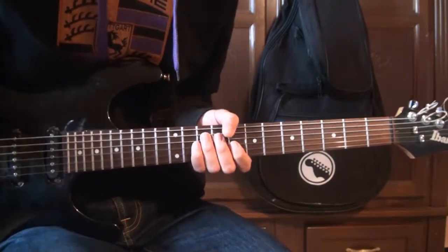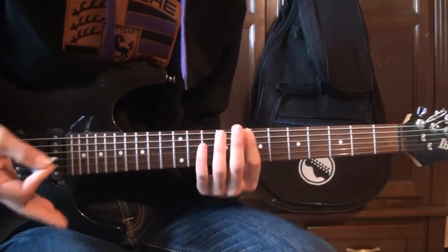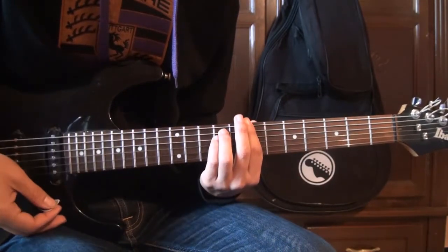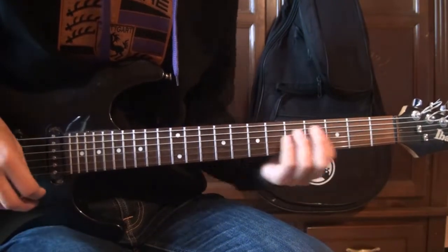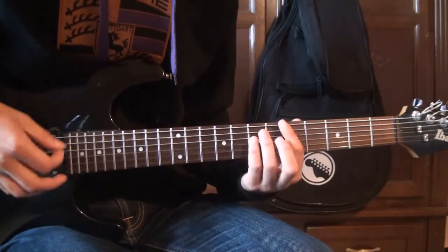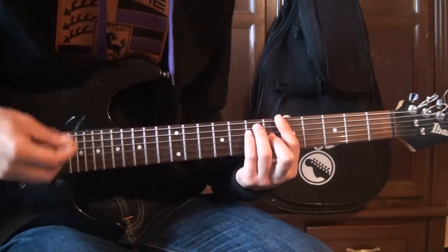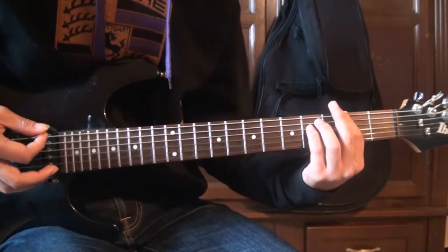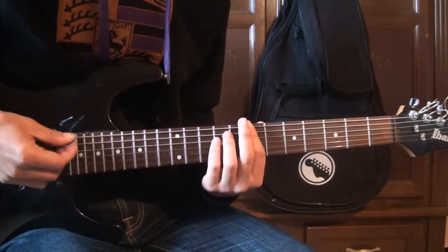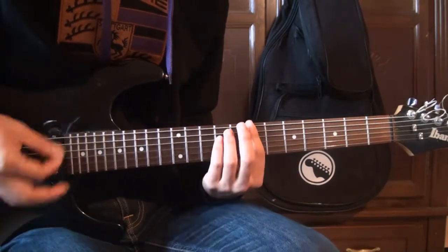On refait deux fois pour faire le solo dans l'aigu et le grave. Pour le solo, on aura besoin de jouer la moitié de la rythmique sur le Si, et la moitié de la rythmique sur le La. On va jouer toute la rythmique sur le Fa dièse mineur. Pour les couplets, on aura besoin juste du Si mineur et du La majeur, avec la rythmique complète.